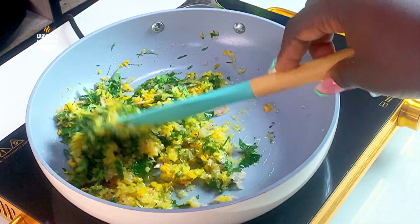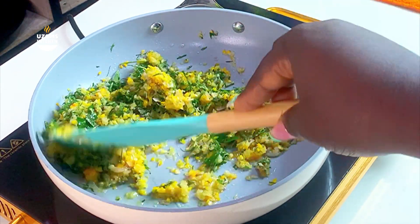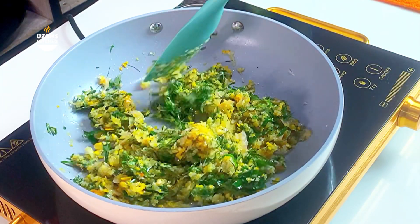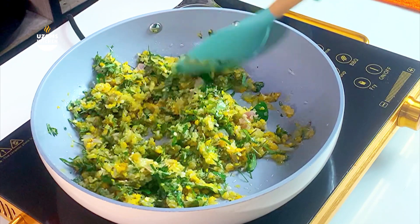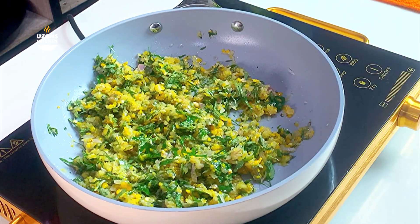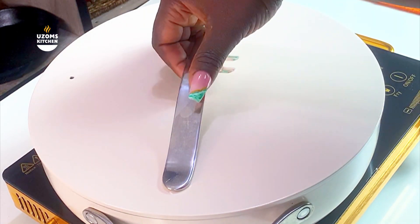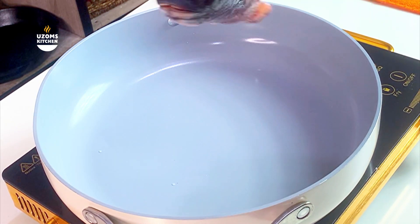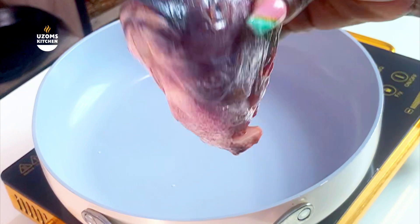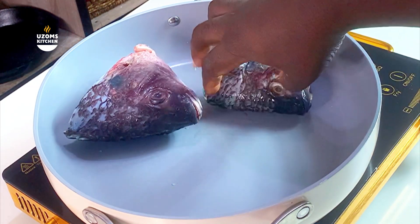Onion is quite sweet — that's why you don't add it in some local soups, but that's a story for another day. The reason you need the otazi in this recipe is that its bitterness adds to the pepper soup and balances the sweetness from the onion. Allow this to cook on very low heat — I left it for about five to seven minutes.